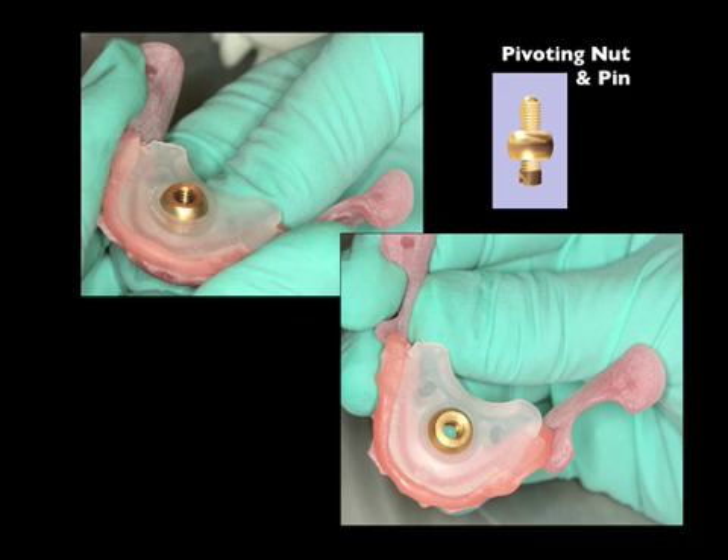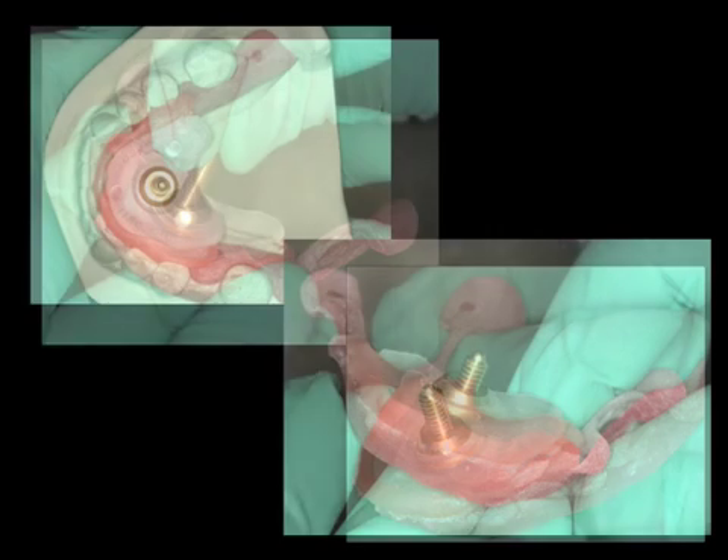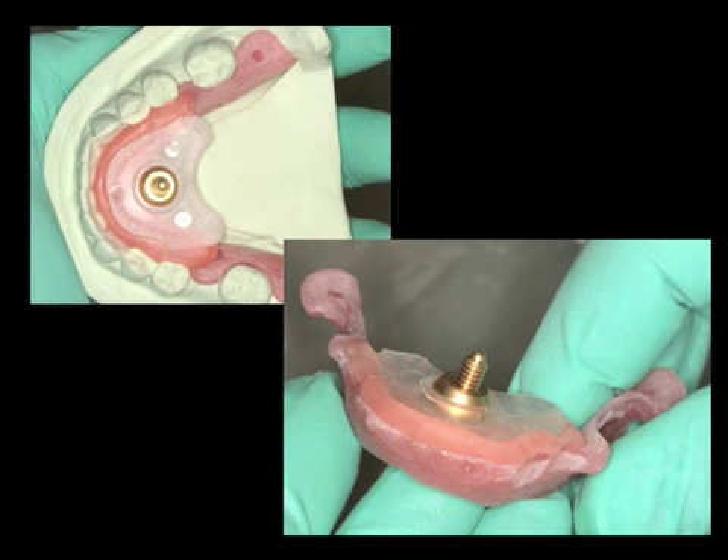This shows the nut completely seated into the pin receiver. We are now placing the pin into the nut. Once placed, we can upright the pin to a vertical position. The pin can be rotated laterally or anterior-posteriorly — this was specifically designed because not all jaws will be parallel with the recording devices. Therefore, the practitioner can easily rotate the pin until it strikes perpendicular with the plate.